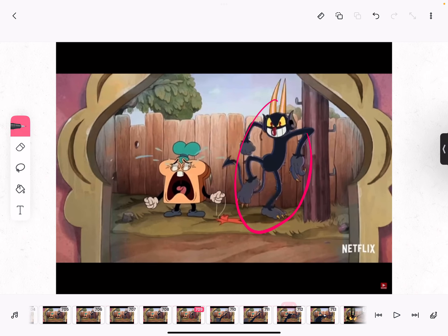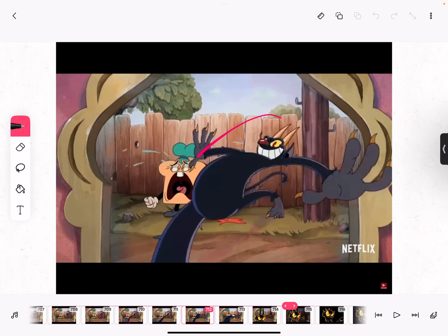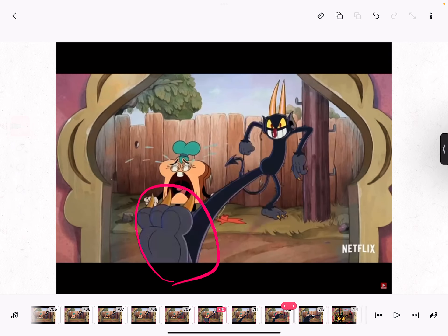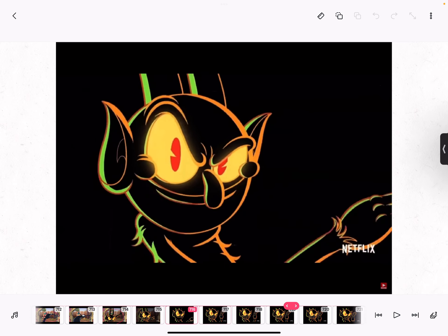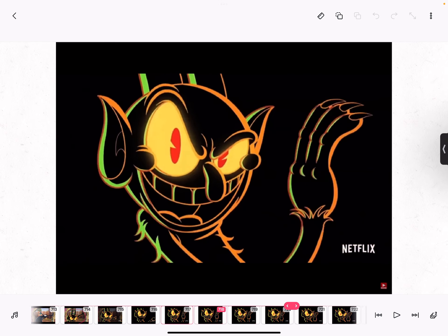More smeary frames. Then he changes — you won't notice that he changes really fast because this transition is super quick. Then there's dramatic lighting.